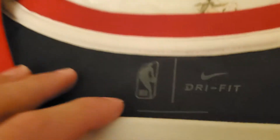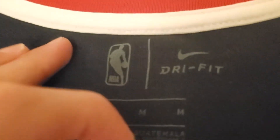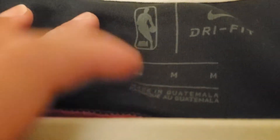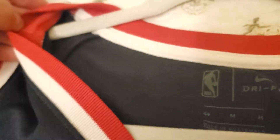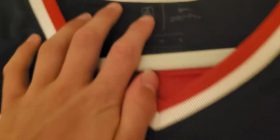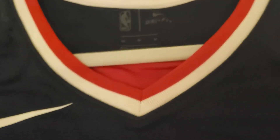Next thing I want to look at is the little tag up here — dry fit, this is a medium. These jerseys are made in Guatemala, if you didn't know. I like up here how it has a white little line. Very well done jersey. This is a v-neck, and these are very soft and flexible.